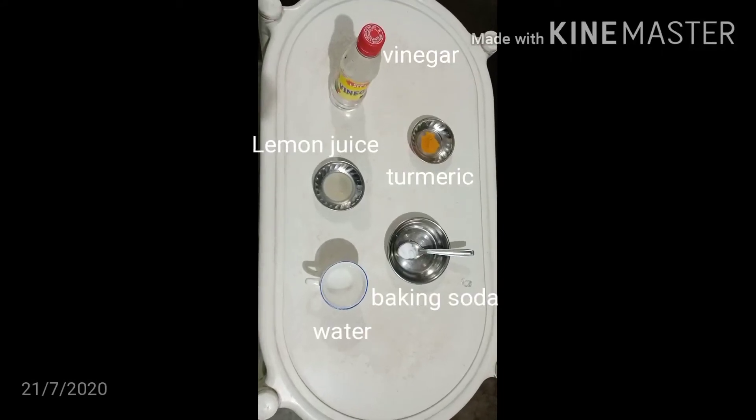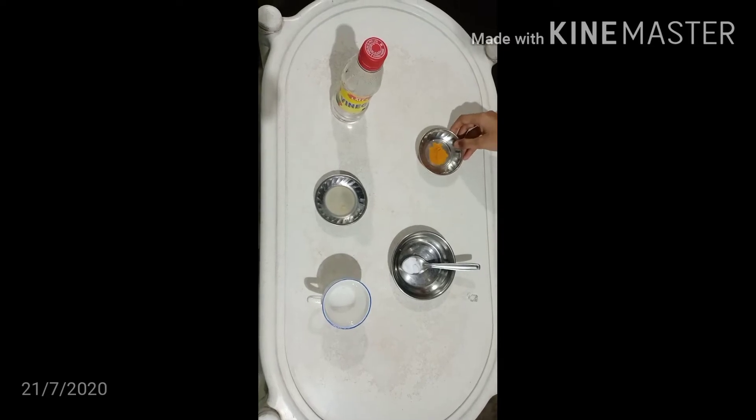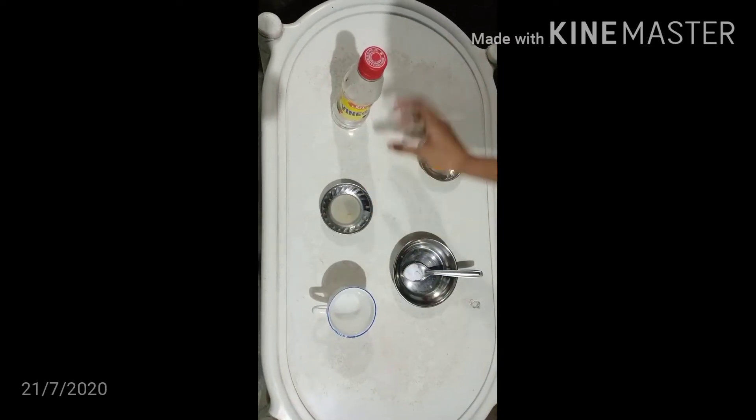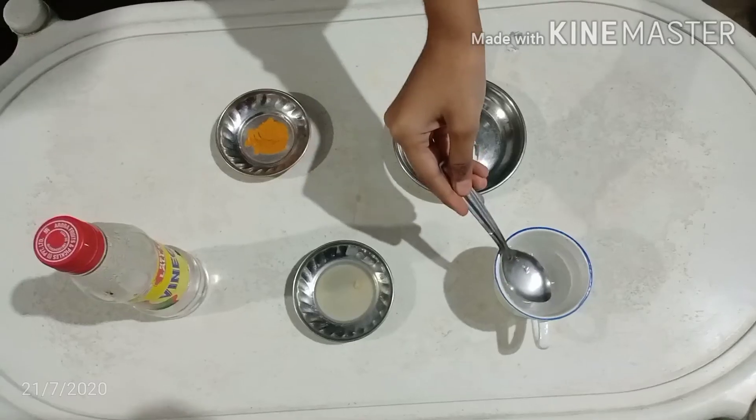Let's identify acid and base with the help of natural indicator turmeric powder. So here we have water, lemon juice, vinegar, baking soda and turmeric powder. Let's start.